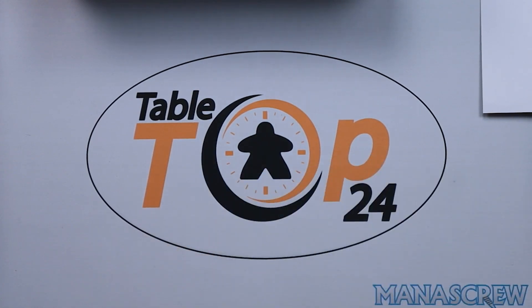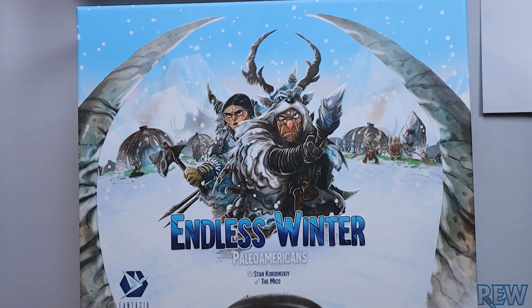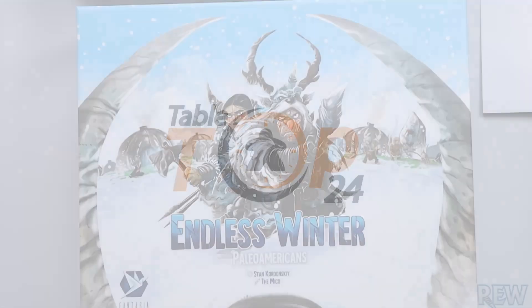If this becomes your main game of choice there's obviously a lot of options for you with all of those expansions and modules. Thank you for joining us for this unboxing of Endless Winter: Paleo-Americans. If you haven't done so already please check out the videos on the channel, give us a like and subscribe, and we'll catch you next time — take care.